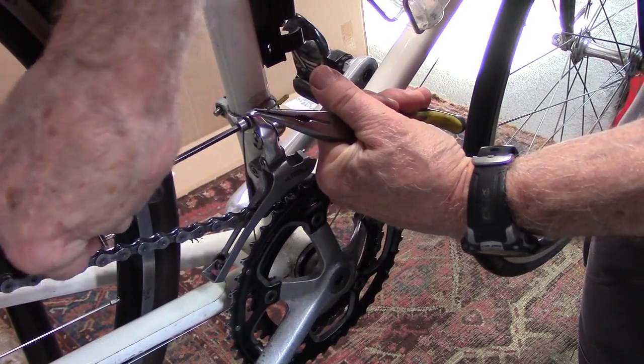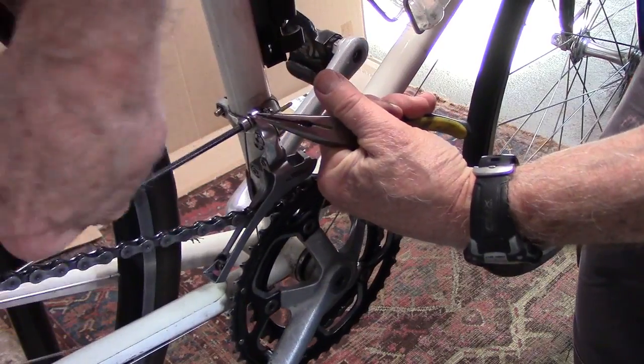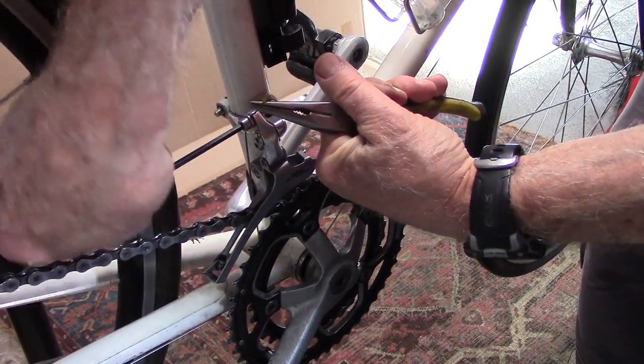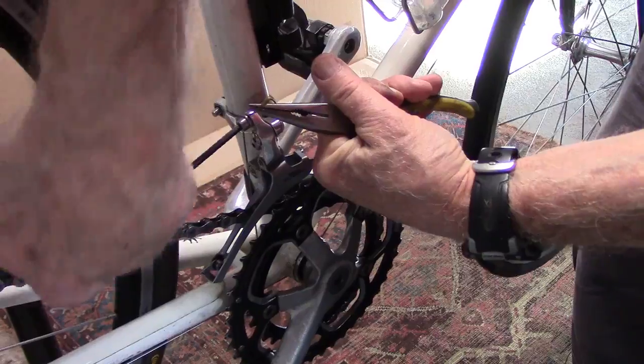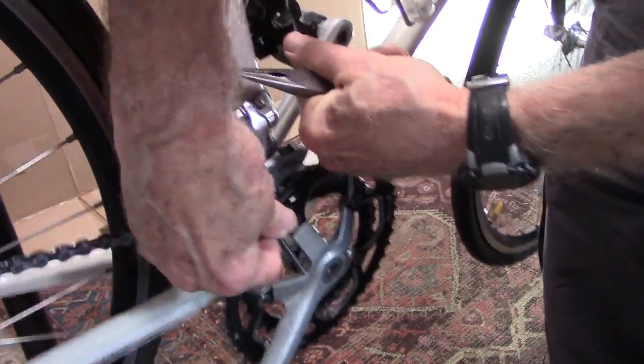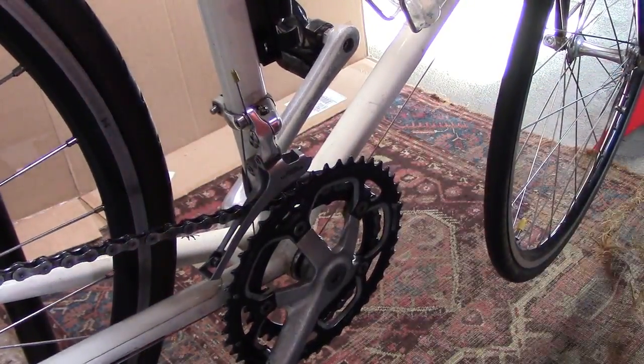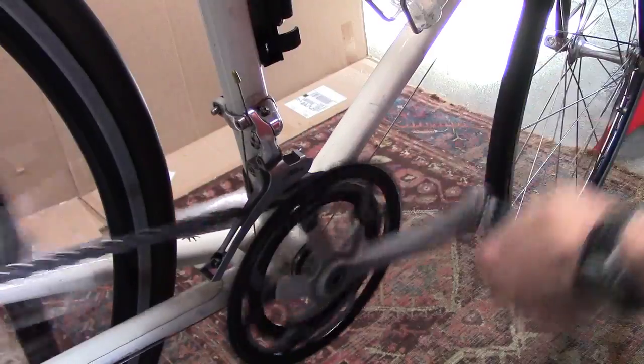Reconnect the cable to the front derailleur, pulling it taut, and we've eliminated any rub.